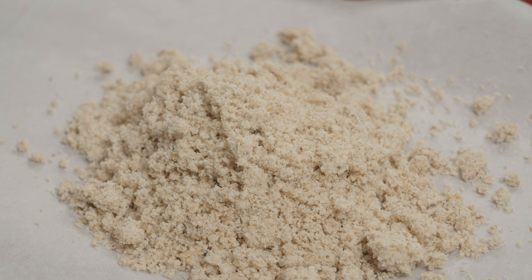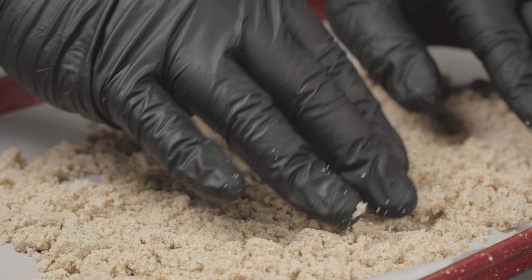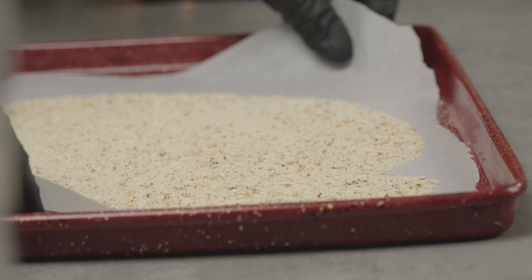Add your tiger nut pulp to a baking tray lined with parchment paper. Use the tip of your fingers to break the lumps apart, then spread it out evenly. Now we're going to let it dry for about three to four days under the sun if possible. Here you go — our tiger nut pulp is all dried up.